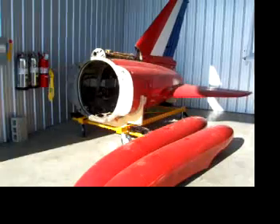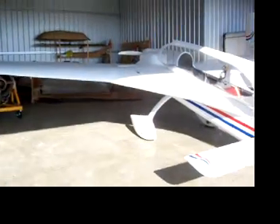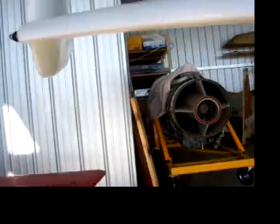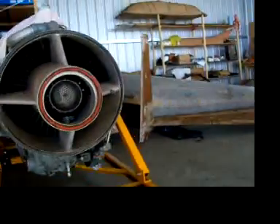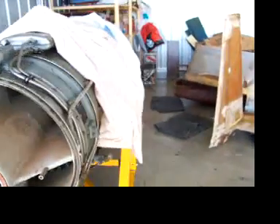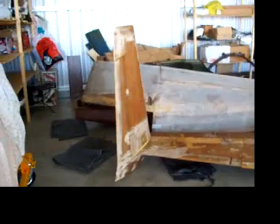This is a project that a buddy of mine is going to rebuild. This is the engine that goes in it. It would be nice to put it in my Long-EZ, but I don't think that would work. Here are the wings for the project.